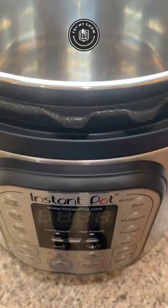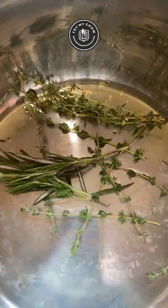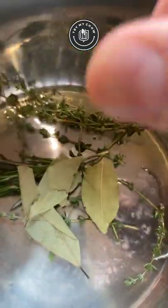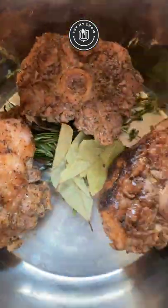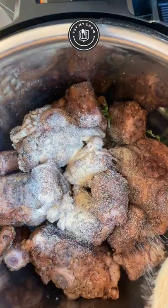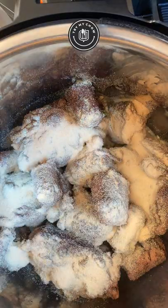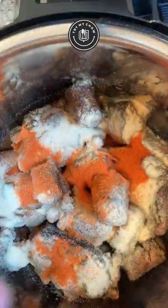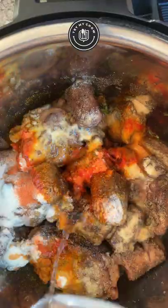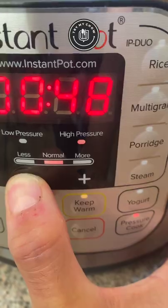For this next step, drizzle some olive oil into a pressure cooker. Put some fresh thyme and rosemary stems and also some bay leaves in the cooker. Go ahead and put your oxtails in. Add one tablespoon of garlic powder, one tablespoon of onion powder, two packs of saison, and one cup of water. Squeeze in half a lemon, then set your pressure cooker to cook for 40 minutes.